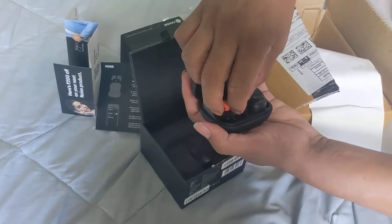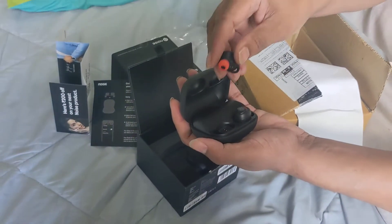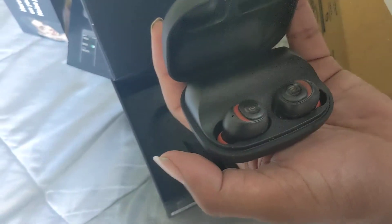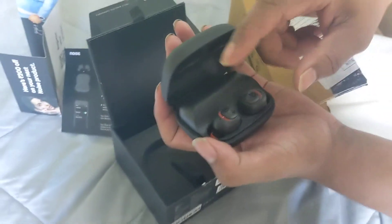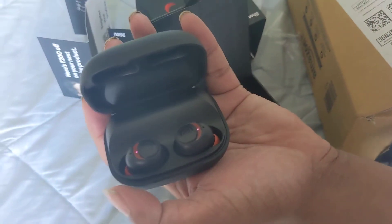This is how it looks — it's red in color. Thanks for watching this video and please don't forget to subscribe. I'll see you next time, bye.